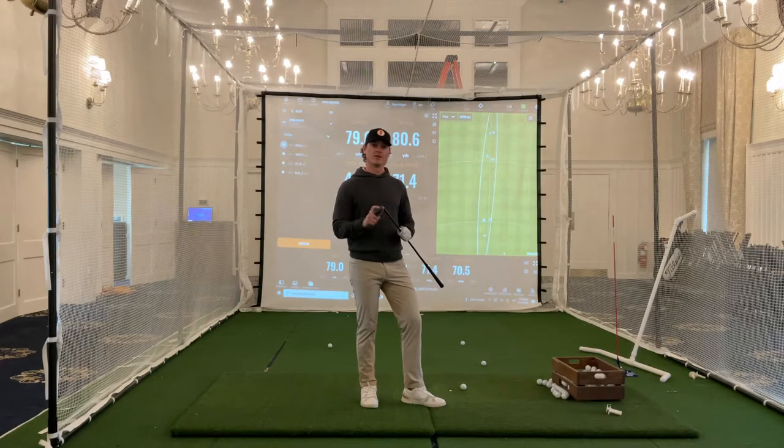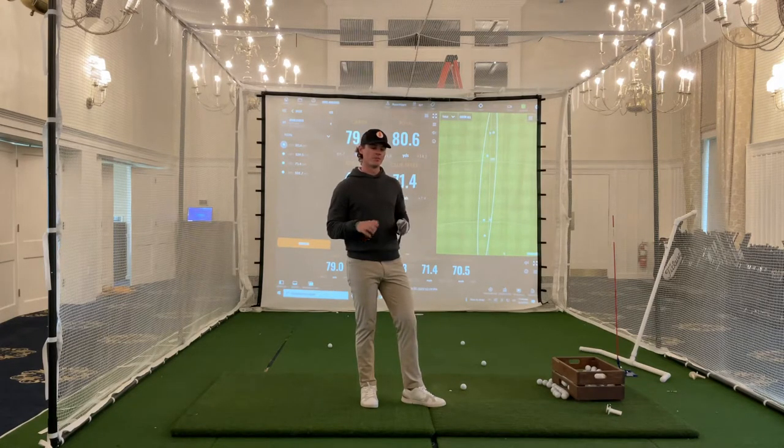What's up everybody? This is going to be another wedge video. The previous one I did talking about a distance control system would be similar to this.